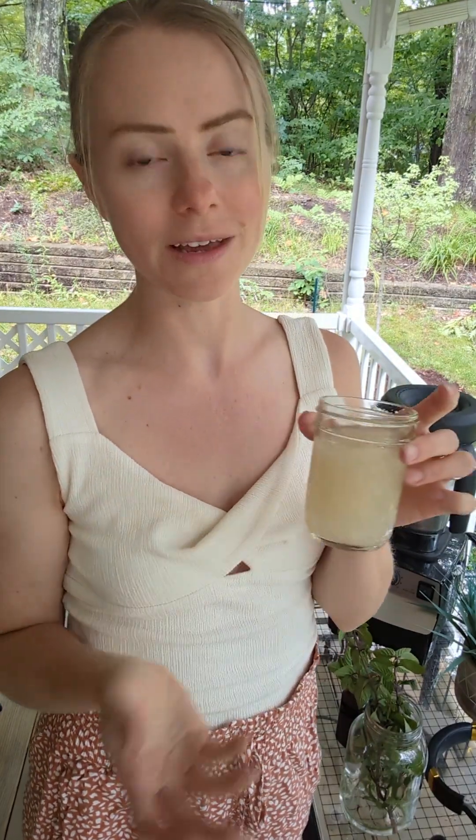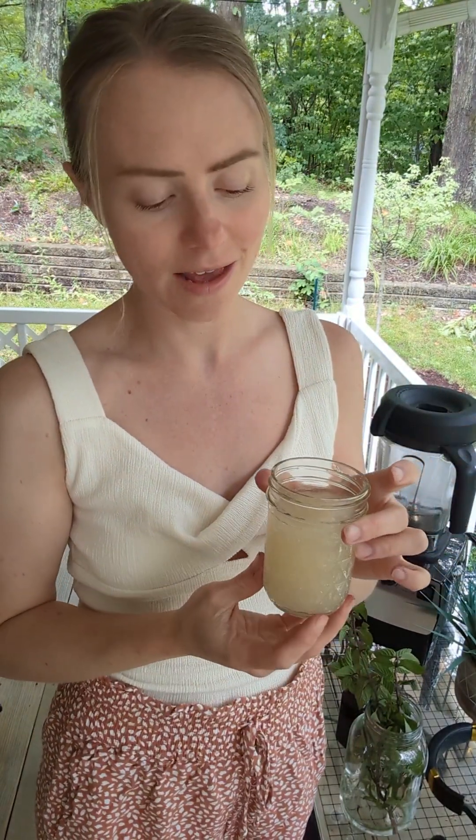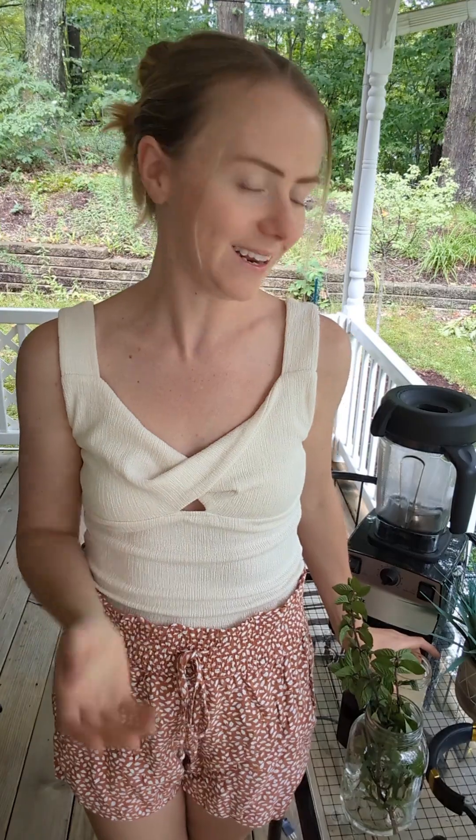Today I'm also adding sea moss, which is completely optional — just like the mint and technically the vanilla. I'm adding two tablespoons. The reason I add sea moss is because it contains 92 of the 102 minerals and nutrients that we need, which I think is really amazing.